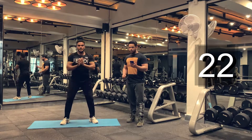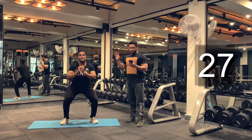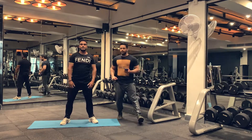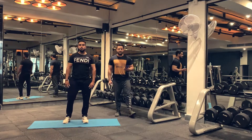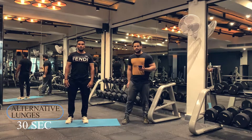Keep breathing. Don't hold your breath. 5, 4, 3, 2, 1. Done. Let's take a rest here for 15 seconds. You can take a rest for 20 seconds, but the ideal rest is 15 seconds. Let's begin with our next exercise: alternative lunges.